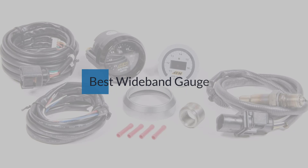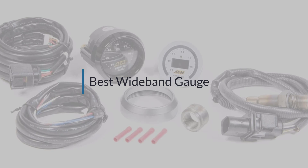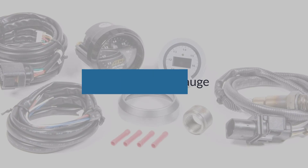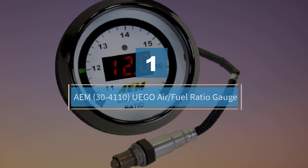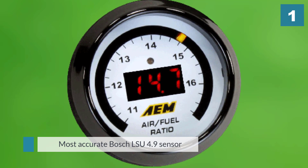If you are looking for the best wideband gauge, here is a collection you have got to see. Number one, the most popular AEM 30-4110 UEGO air fuel ratio gauge — one of the best in the market.